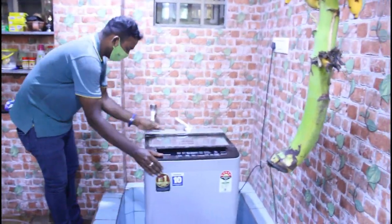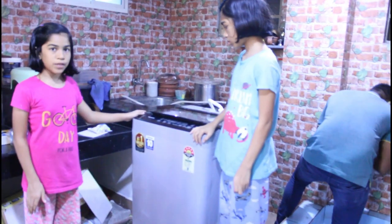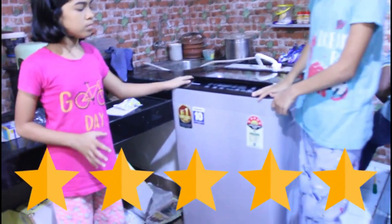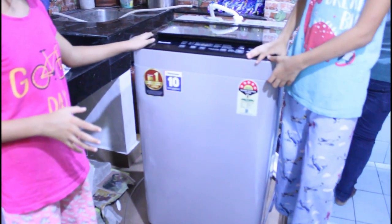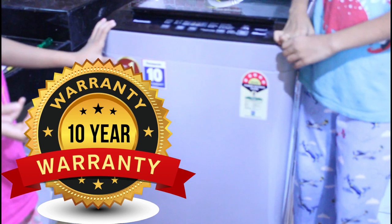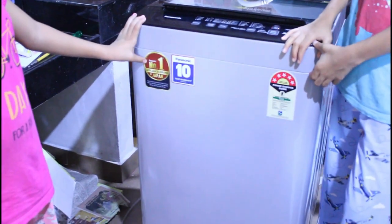This machine is made by Panasonic. This company has a 5-star rating. This washing machine comes with a 10-year warranty for the motor. Panasonic is the number one brand for appliances.